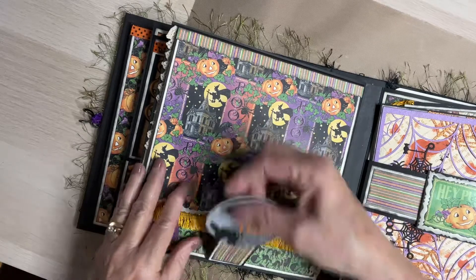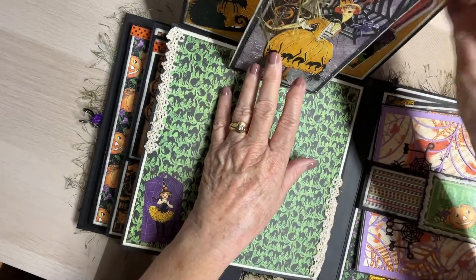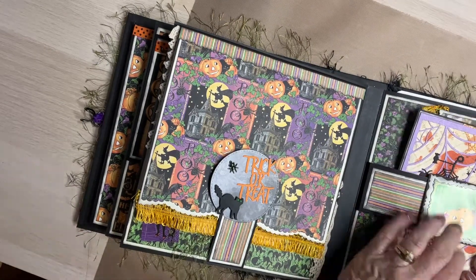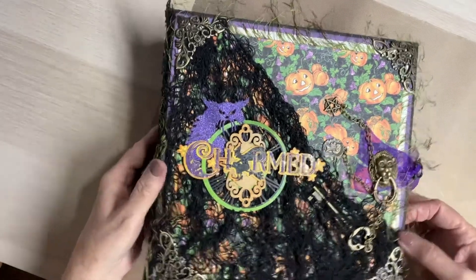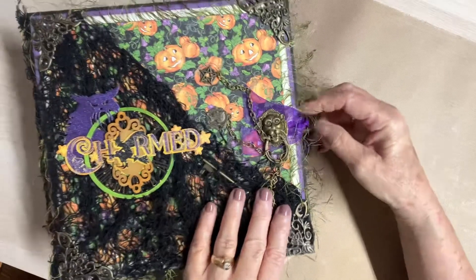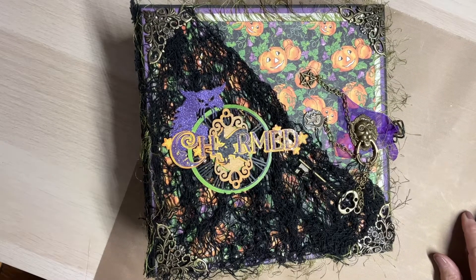There is a tag in here — here, I had it in my hand with the key. See the key? And you all, that is my Halloween Charmed scrapbook album that I've made for this month. And of course, you all know about the latch that I put on. I want to thank you all for watching. Hugs to you from me, and God bless.